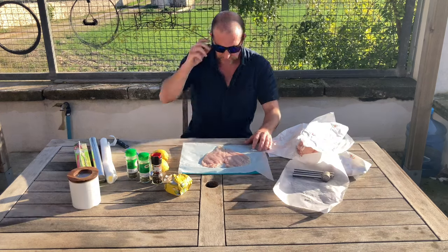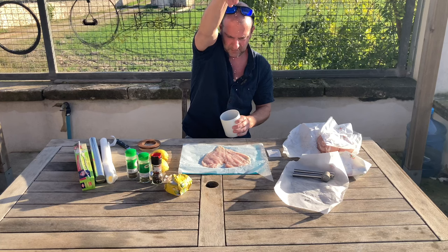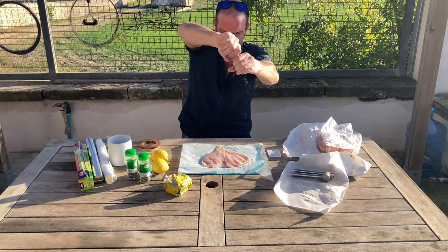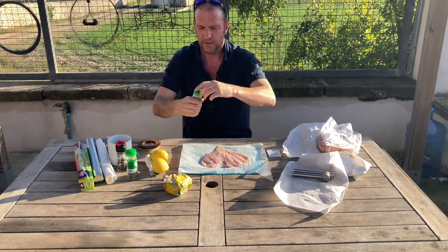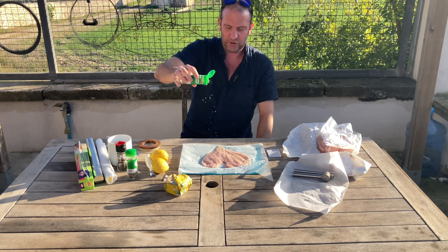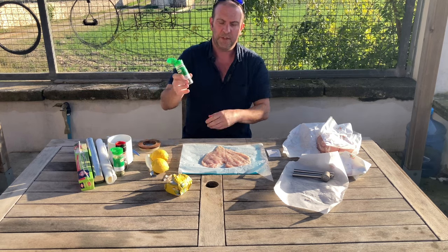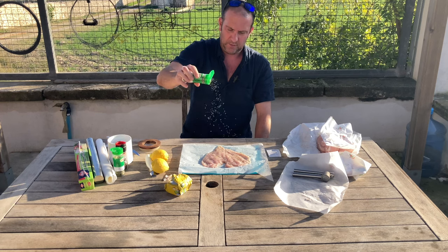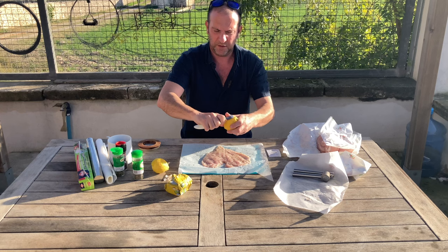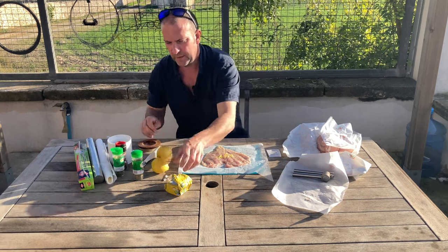We're going to go in with a little bit of salt, nice and even. Perfect. Pepper — excellent. Oregano — oregano in Yorkshire! There we go. A bit of thyme. And some lemon zest — lemons are off our own tree.